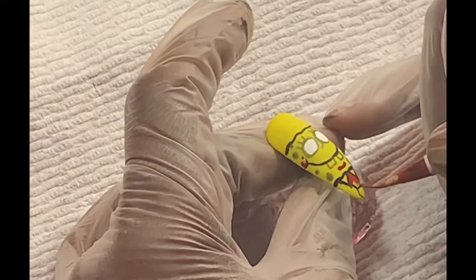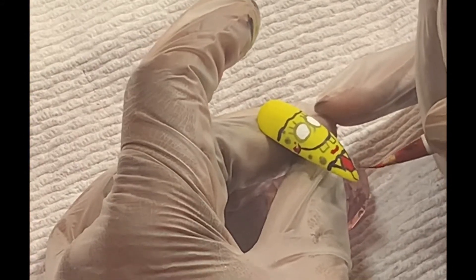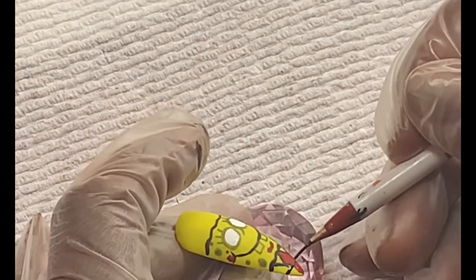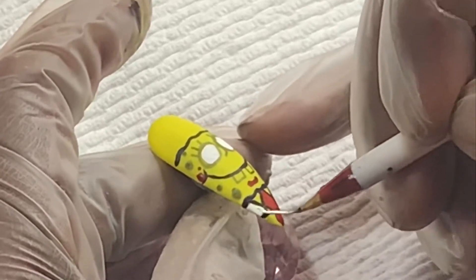Now I'm adding some more detail to his face using a red paint, and then I am filling in his tie with that same red paint. Now I'm going to finish off his shirt. I'm adding a little bit more detail to his shirt and then I'm going to start filling in his shirt with a white paint.